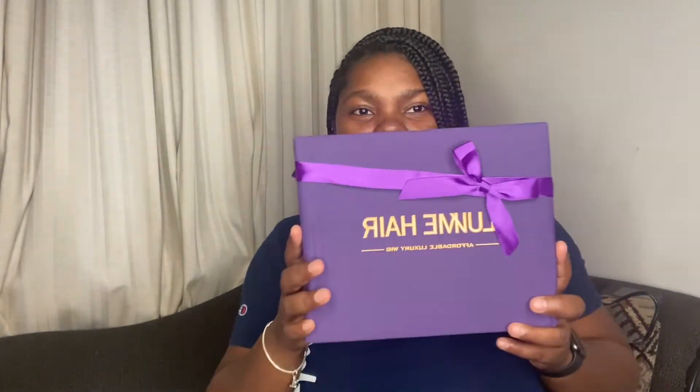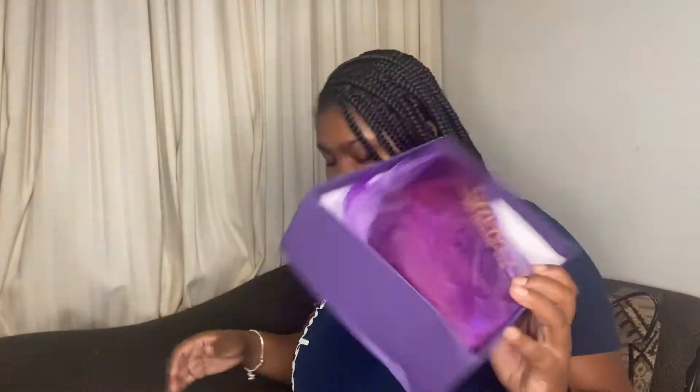So as I mentioned, I'm gonna be showing y'all what's in this box from Love Me Hair. This is the box with the cute little ribbon. This is how everything is packaged — this is the hair, we're gonna take this out and save it for later. They gave me some wig caps — you know a girl always needs her wig caps. I really like this packaging, it's really nice.